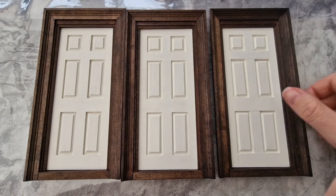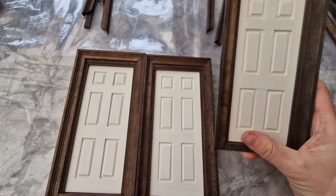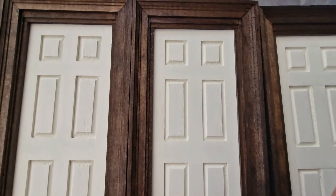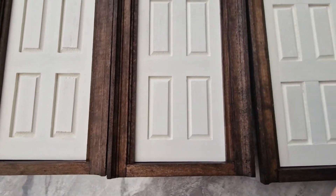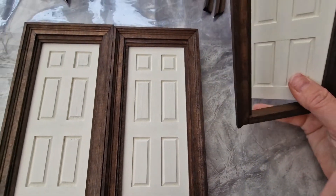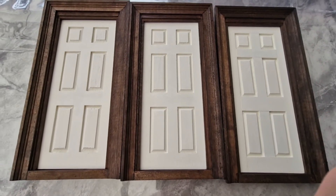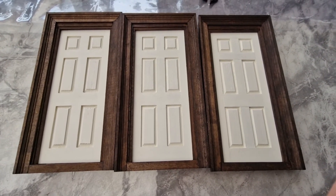All three doors are done now. They went back together really easily and they open and close perfectly. Really happy with those — exactly the look I wanted with the dark wood finish and then the cream doors. I have some brassware en route but it hasn't arrived yet, so I'll show you me attaching those when it does. But for now we'll leave the video there. Thanks very much for joining us and see you next time. Take care.